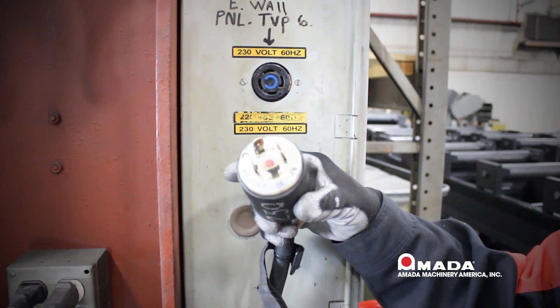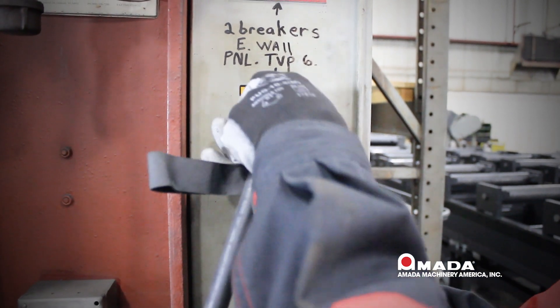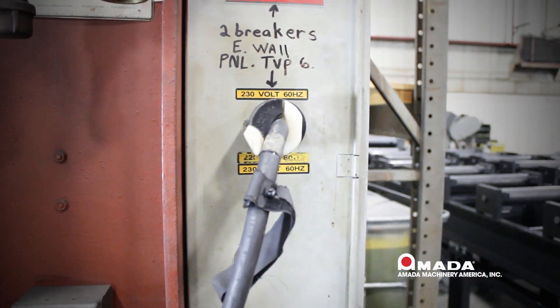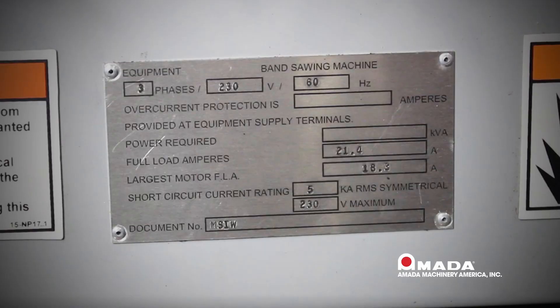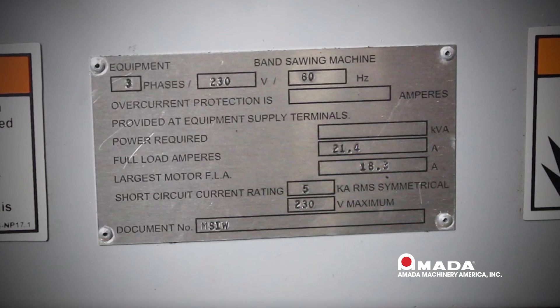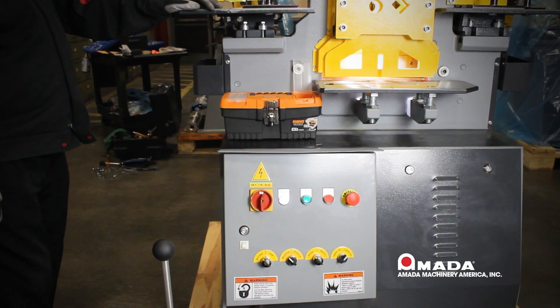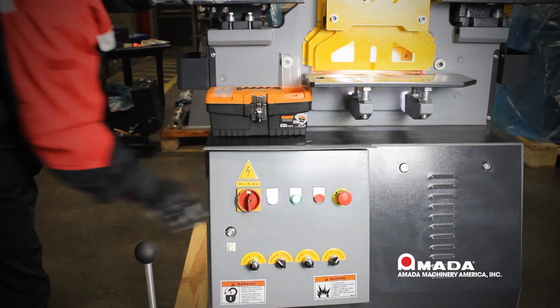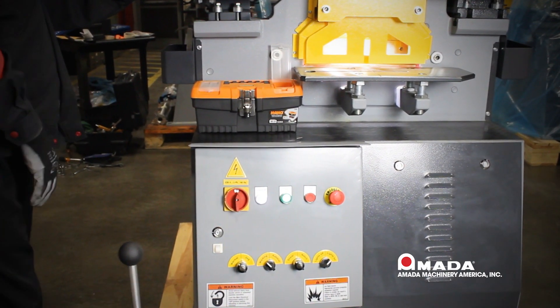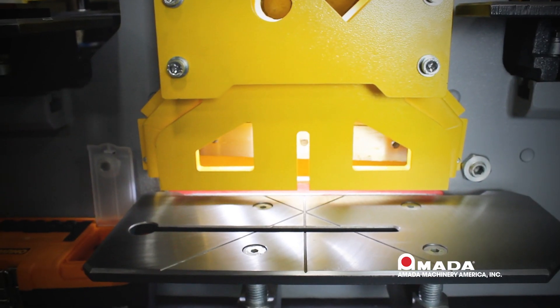The machine is 230 3-phase. You will then plug it into the wall or have it hardwired into the electrical panel — that is completely up to your electrician. Remember, all Amada machines are 230 3-phase, except if you buy a 460 conversion kit. Now that we have power to the machine and know what our buttons and selector switches do, we will check for rotation of the motor to make sure it is running in the right direction.